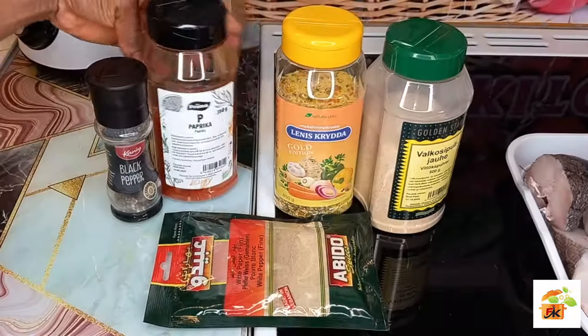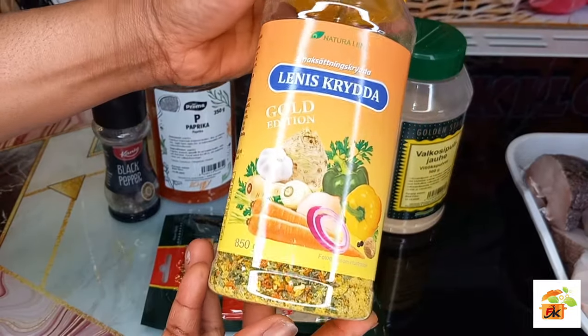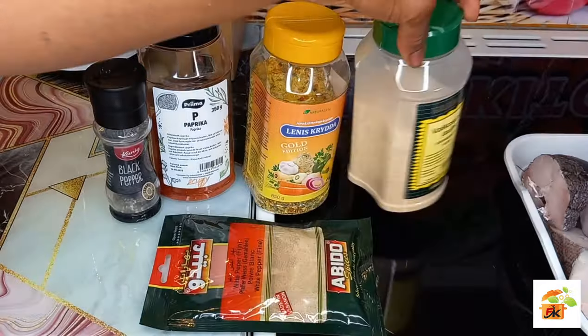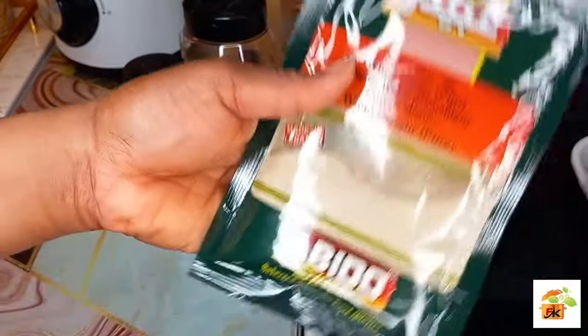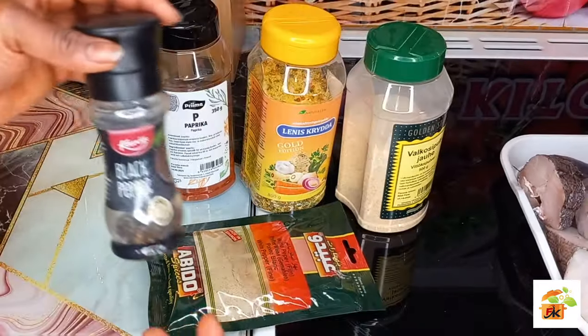These are the spices I will be using for the marinade: my vegetable salt, garlic powder, smoked paprika powder, white pepper, and also black pepper.